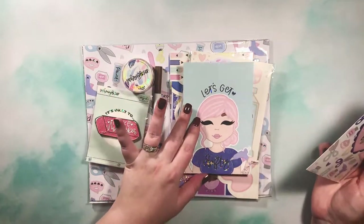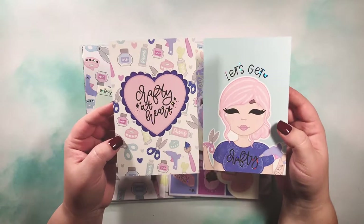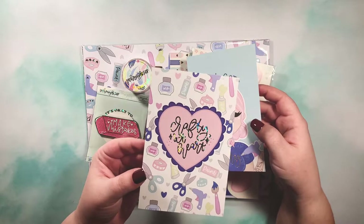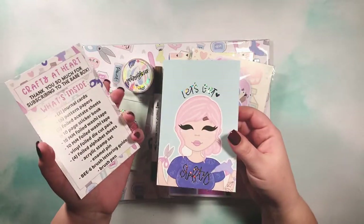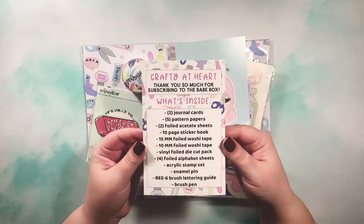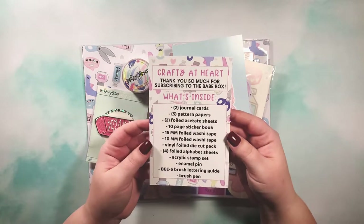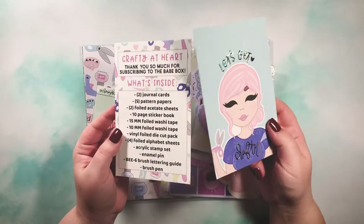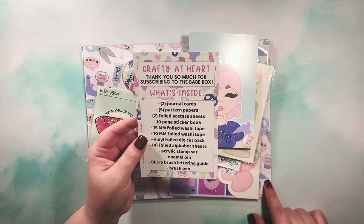You get two journaling cards in the Babe Box. This first one says 'Crafty at Heart' and it's got a beautiful hollow foil, and then this one says 'Let's Get Crafty.' You have two skin tones represented, which is amazing. On the back it tells you exactly what is in the box — the theme is Crafty at Heart.